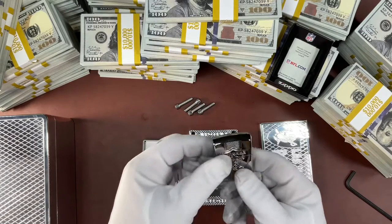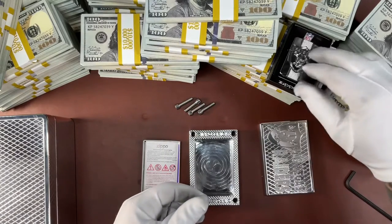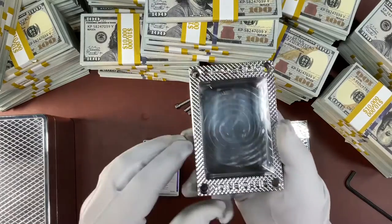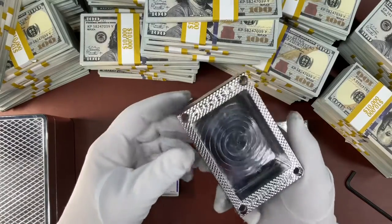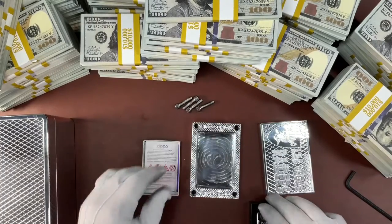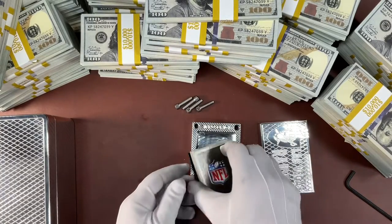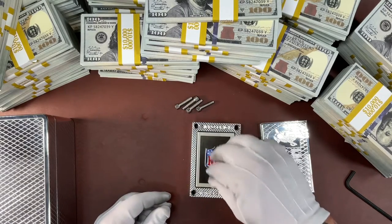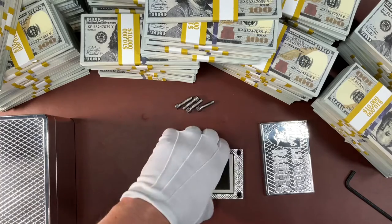And it lights, of course, because it's a lighter. I'll show you the inside as well. It's not very heavy — obviously it's aluminum, so it's pretty light — but it is a very, very nice gift box. I suspect we're going to be making a lot of these; we've already sold quite a few very quickly.